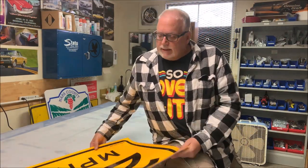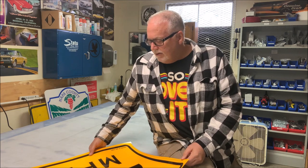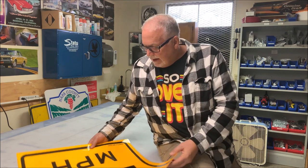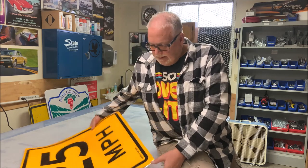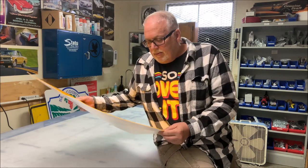Alright, well there you have it — there's a little easy fix. Sometimes things don't always go right, you make a mistake. Don't just throw your stuff away — figure out a way to fix it. And if you ever find yourself in trouble, you know who to turn to — that's right, just turn to the Sign Man. As always, thanks for watching.